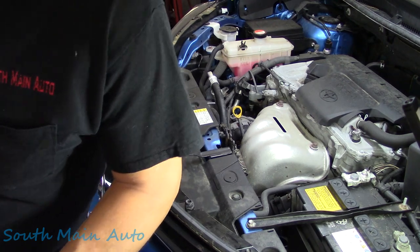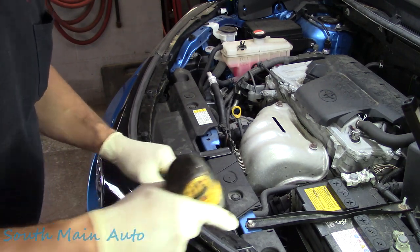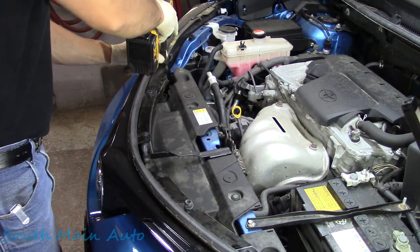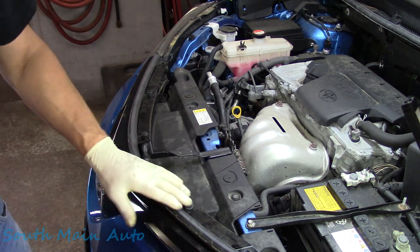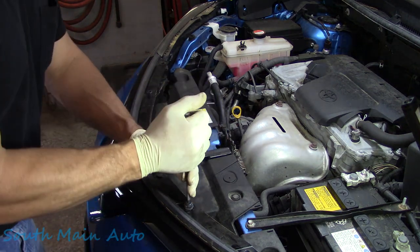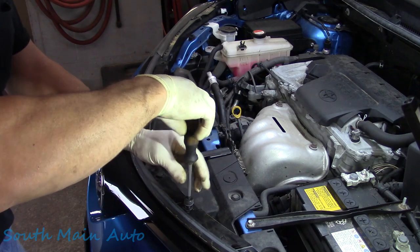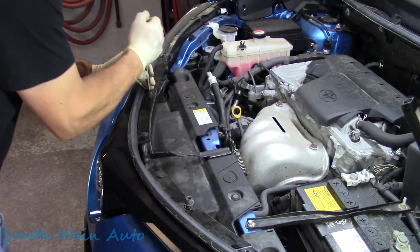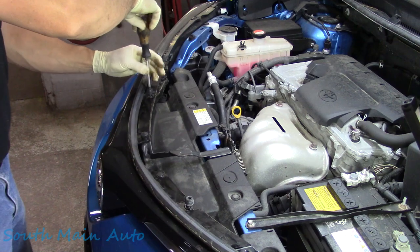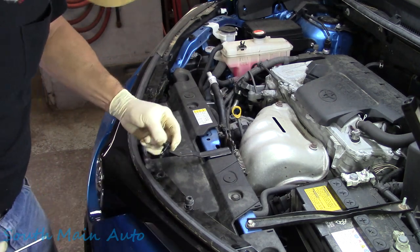To do this job, the bumper cover has to come off. So we're going to pull a few of the jiggly bits out of the top here. We're going to start right here with some 10 mils — take those two out. Try to remember the configuration of your fasteners here. This is kind of the only oddball one. These take a Phillips. A couple of these little fellas. And then we've got a couple of push retainers here.